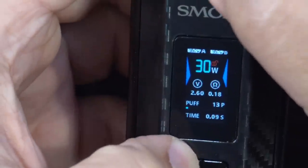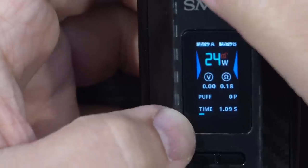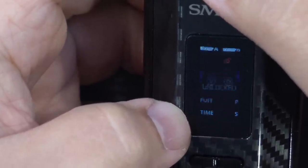If I press the down button and fire button at the same time, that clears the puff counter — you can reset it that way. And pressing fire button five times quickly — one, two, three — power locks the device. Press fire and nothing happens, then one, two, three to unlock.